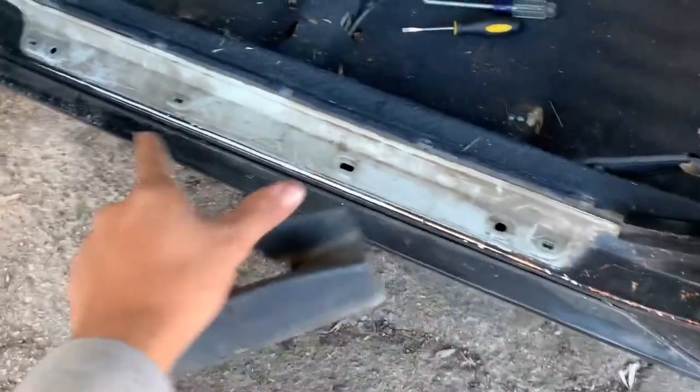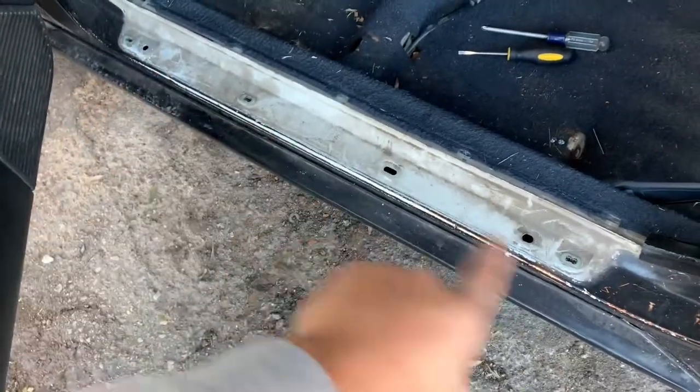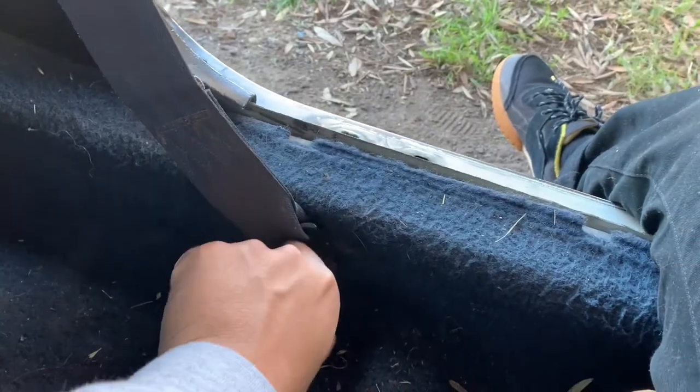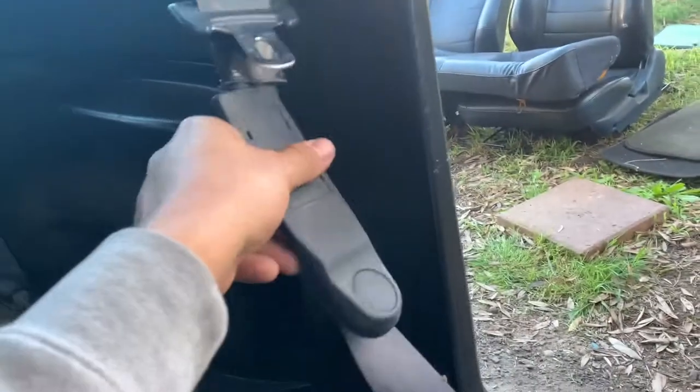Now I need to take out the door trim panels — whatever these are called. If you guys know what they're called, comment down below. I got to take this thing out as well, and this little piece. So you guys don't go breaking stuff — it's just a little hook that goes around this. You kind of just peel it off and then lift it up. Pretty easy. Don't try to stick your screwdrivers in. Trying to save y'all some money.